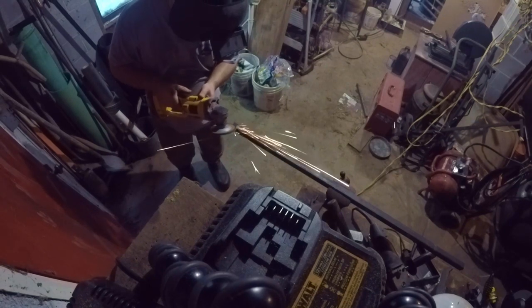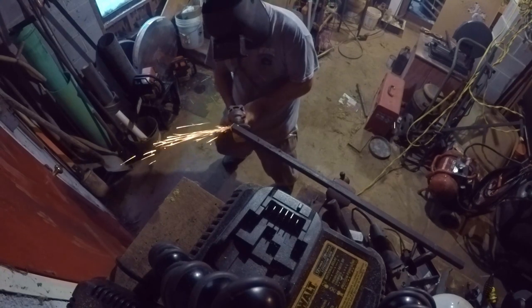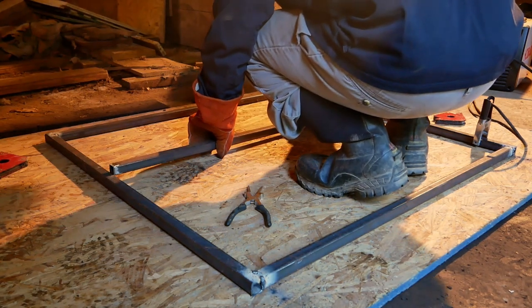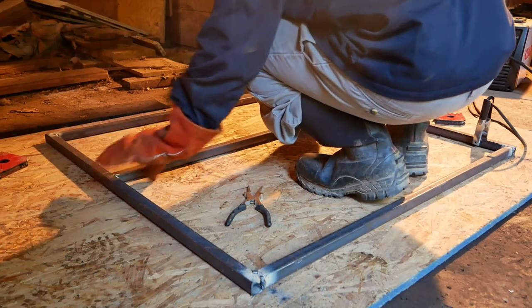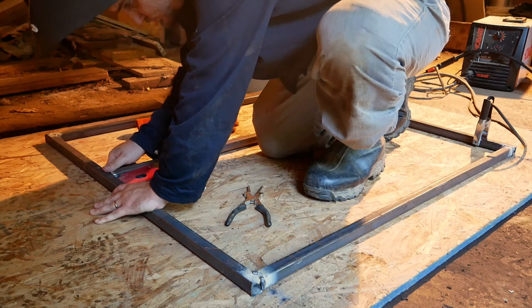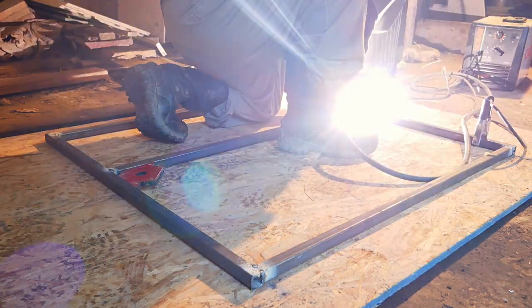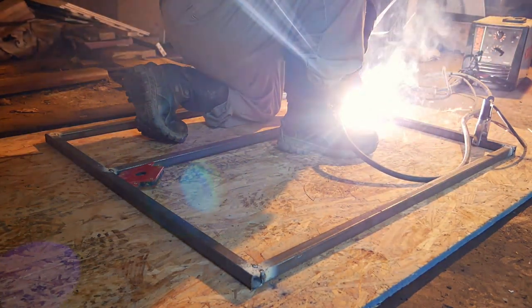So then I realized I forgot to cut and prep the center bar that I wanted to put on, so now it's time to go ahead and do that. I measured up from the bottom end of the gate. I don't remember exactly how far, but really you want to measure the paneling if you're going to put paneling on — which I'll later do — so that a horizontal bar lines up nicely with where the paneling runs along it.